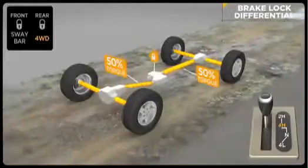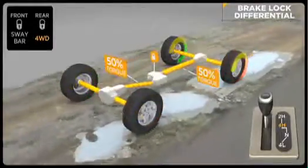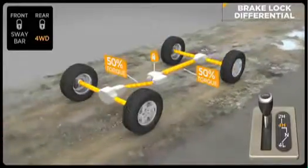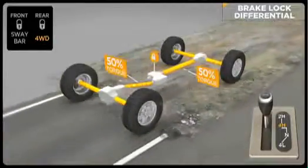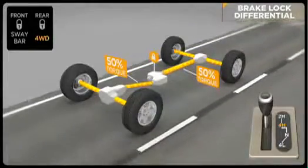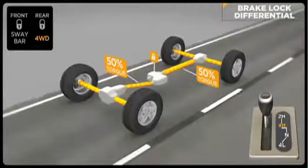A Jeep vehicle with BLD is extremely capable and can give very similar results to a Jeep vehicle equipped with locking differentials. When the Rubicon's rear TruLock locker only is engaged, the front BLD is active. If both front and rear lockers are engaged, the BLD is not needed and does not function. Once the lockers are disengaged, BLD kicks in again.